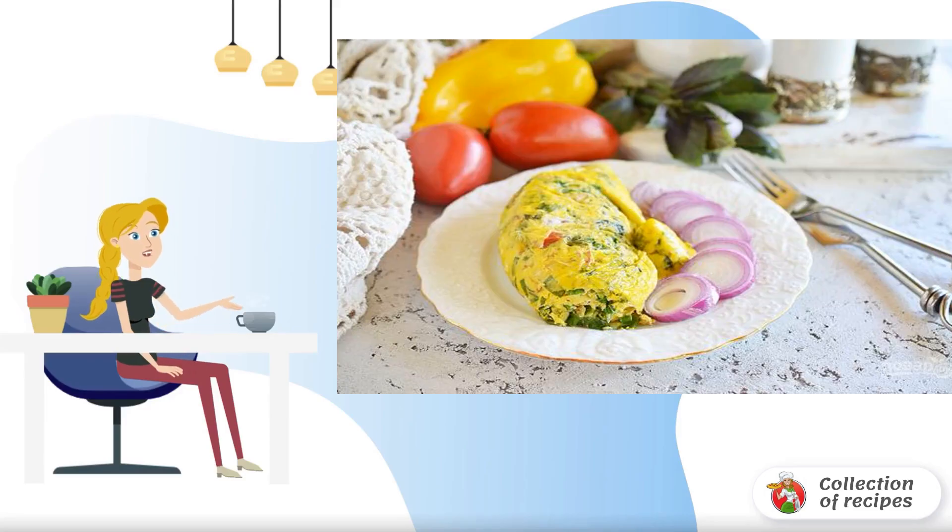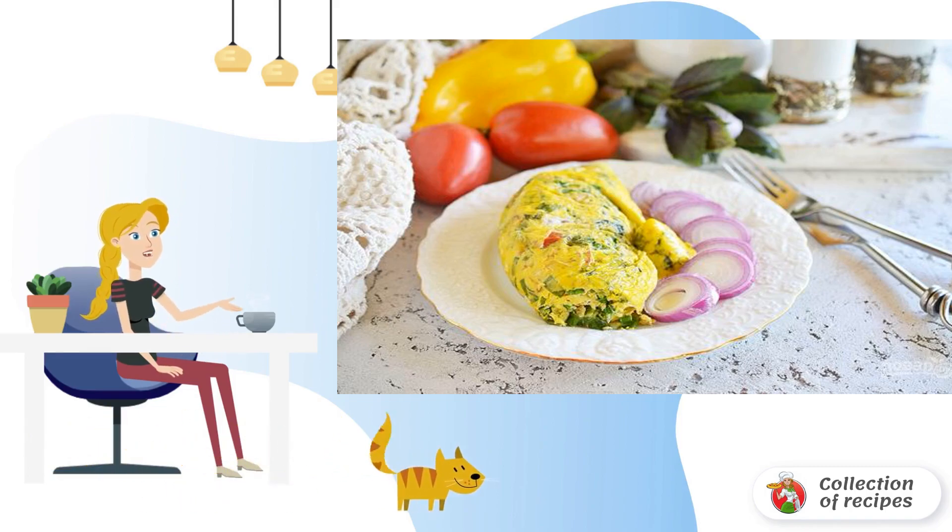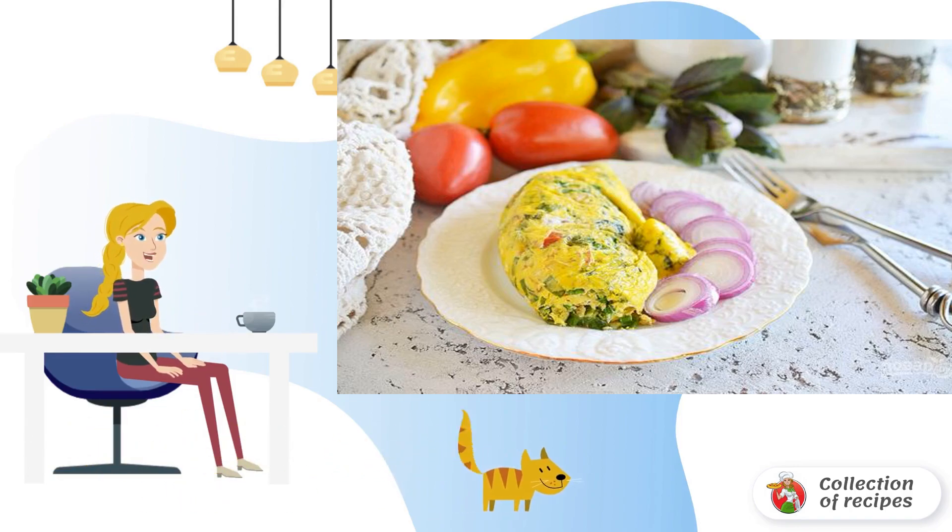This omelet is very dietary — not only is it made with oatmeal and vegetables, but it is also cooked in a package, without a single drop of oil. A quick, delicious, and healthy breakfast for the whole family.